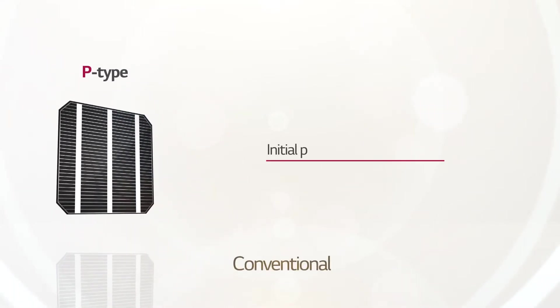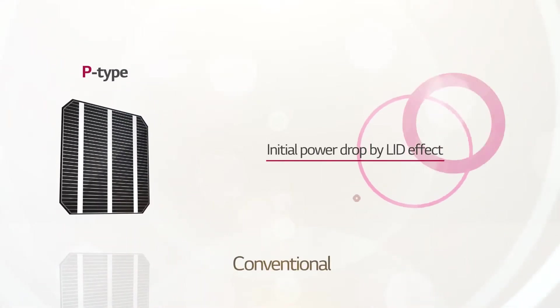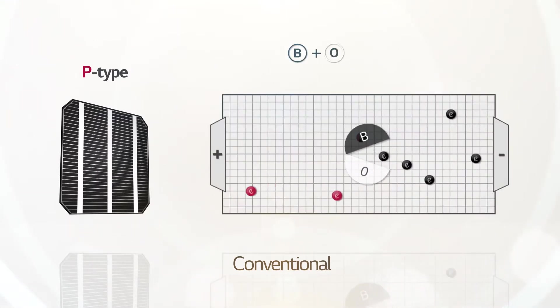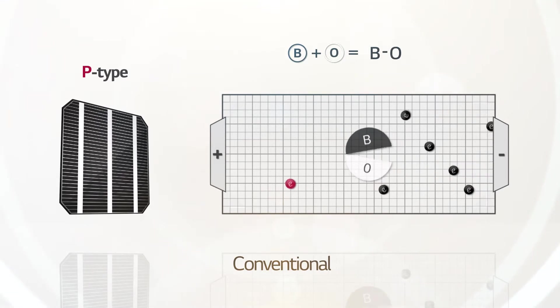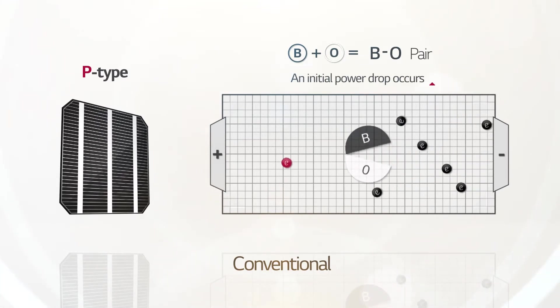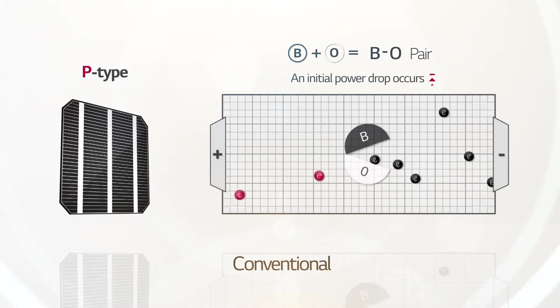Conventional P-type modules suffer from the LID effect, in which power performance degenerates in the early stages of operation. It happens once boron, the constituent of the P-type wafer, has been combined with oxygen, and the pair results in reduced efficiency.